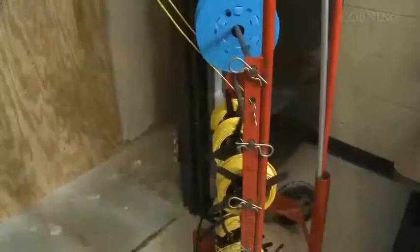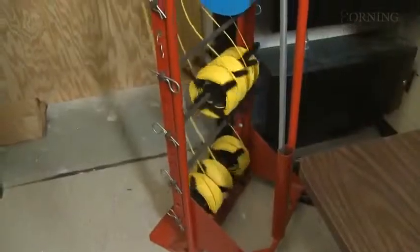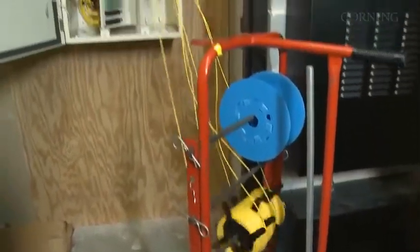Once the cable is connected, pulling continues until the next clip appears. Continue attaching each cable in its turn to a clip, making sure that every clip is closed completely, until all cables are attached for pulling into the conduit. Ensure that each cable enters the conduit without snagging.